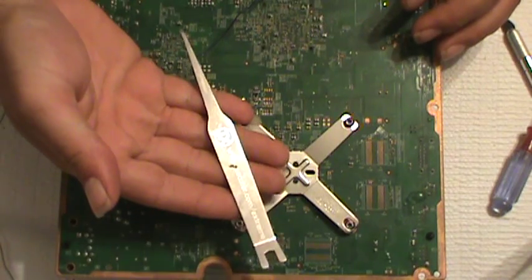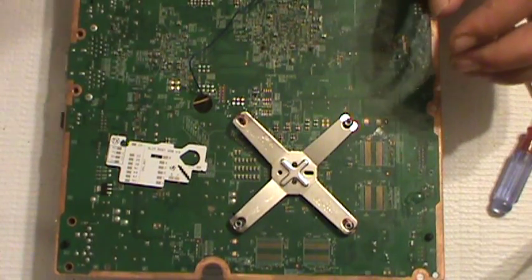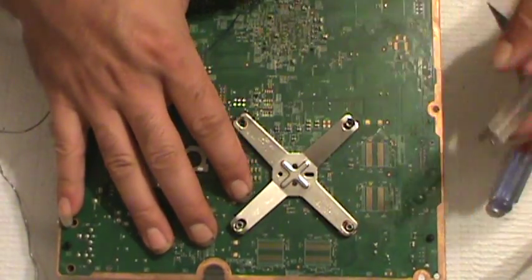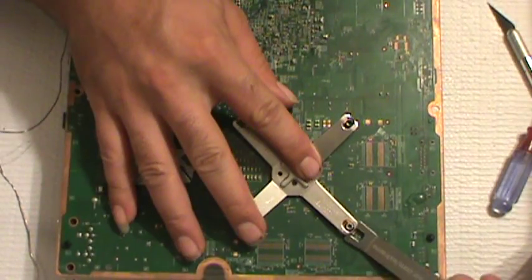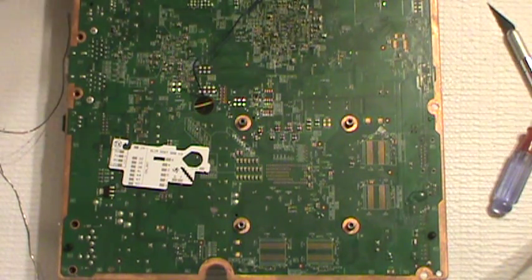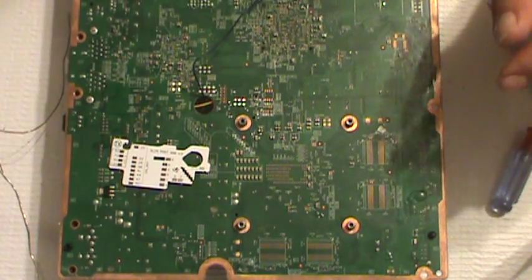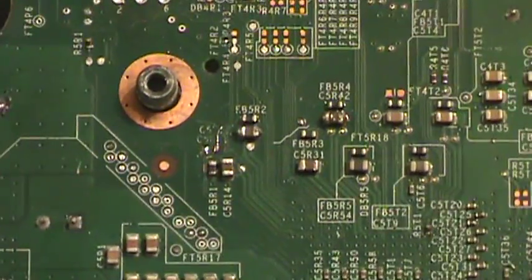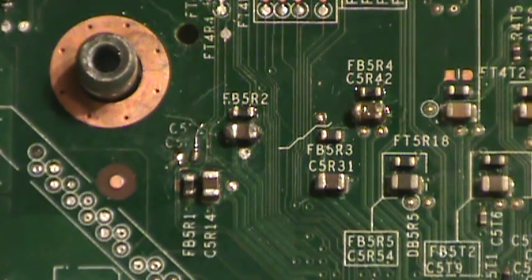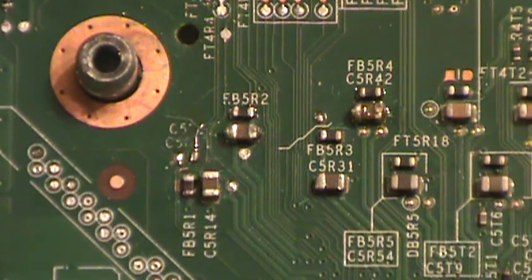I'm going to use my executor x-clamp removal tool and just slide it in there and pop it right off. Since I'm going to be soldering underneath the x-clamp, for your viewing pleasure I'm going to remove it completely. That's what was wrong with this console — a previous installer damaged the solder point right there and I ended up having to do a trace repair. You can see my added wire.